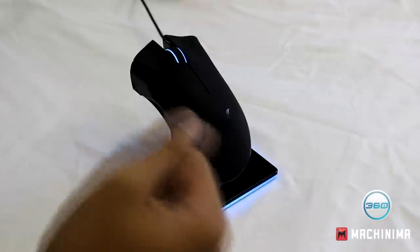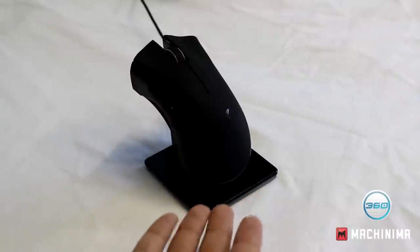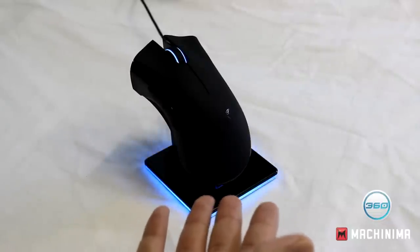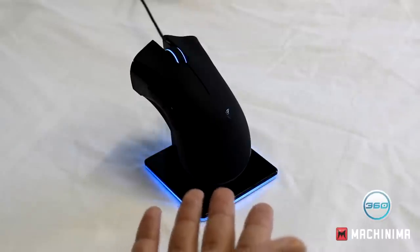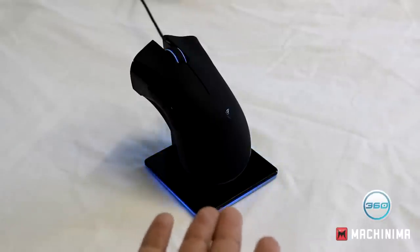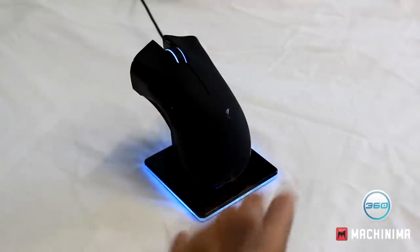You need to ask yourself: do you use a mouse every day? If you're someone who basically spends their whole day on a computer, especially during holidays or for work, this makes sense. I do YouTube videos, I edit, I game on my computer, so I need a mouse. I spend a good five hours a day on a computer doing school work and other things.